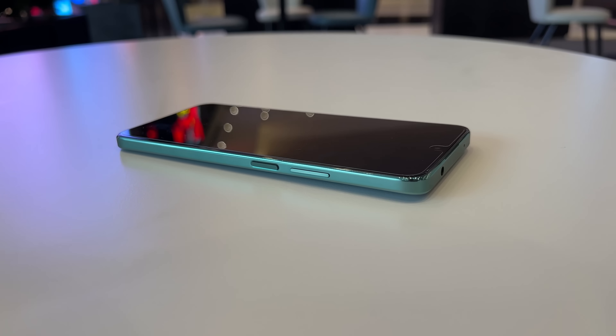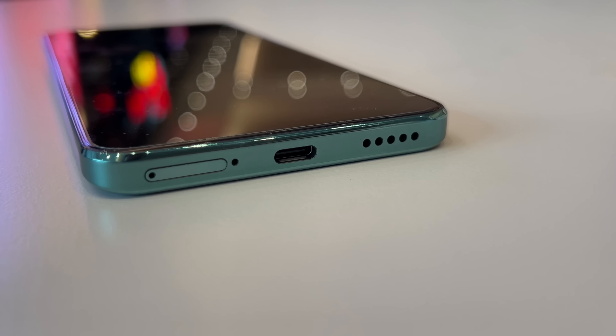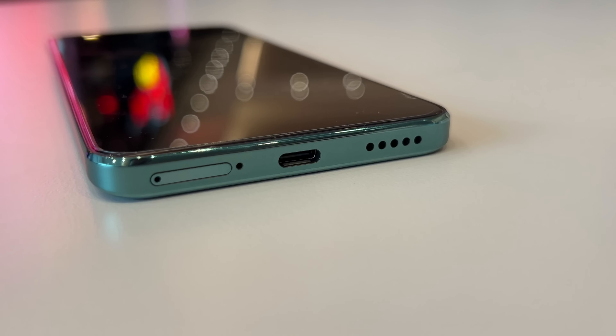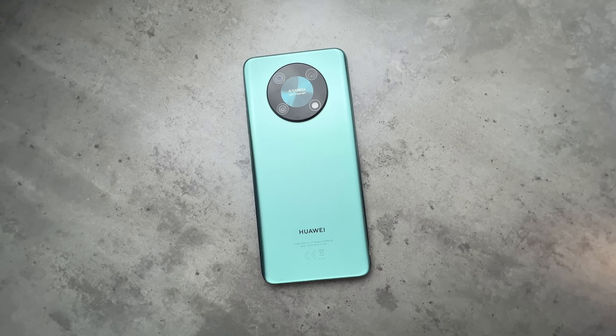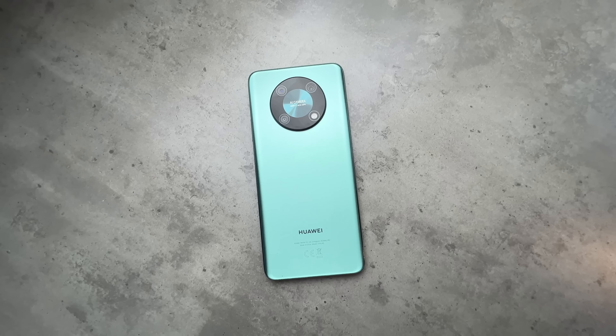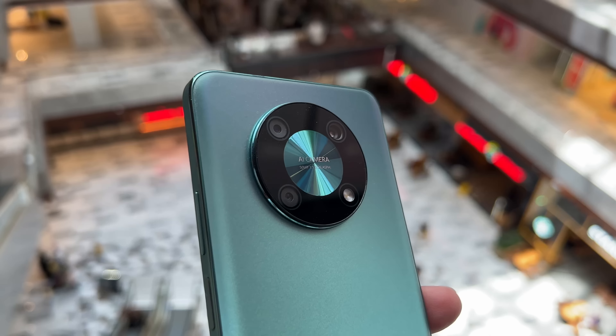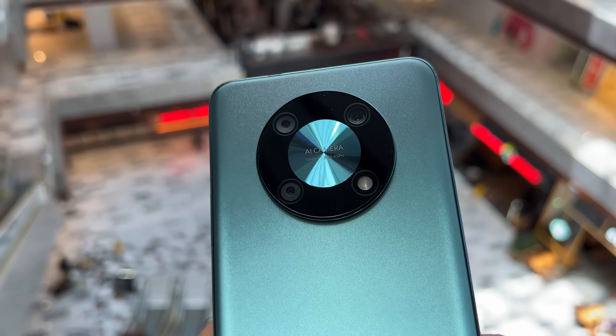There's a side-mounted fingerprint scanner next to the volume rocker that works well and reliably, and there's also support for dual SIM. Unusual to see a 3.5mm headphone jack on a smartphone in 2022, but it's here on the Nova Y90. On the back you also have a clean look with that space frame camera design, as Huawei call it, but more on the camera later on.